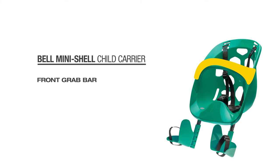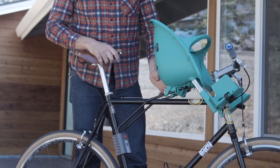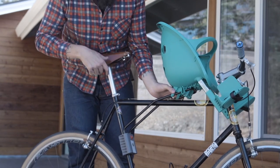A front grab bar doubles as a hand rest. Moveable footbeds and an adjustable 3-point harness provide a secure, custom fit and allow the product to grow with your child.